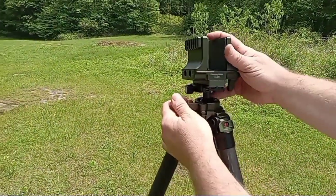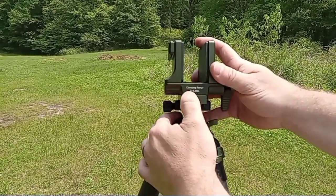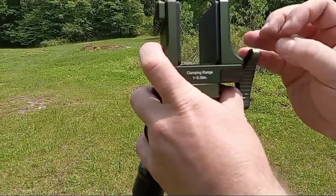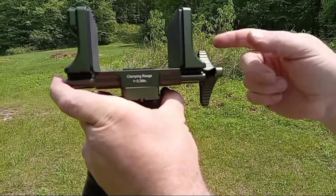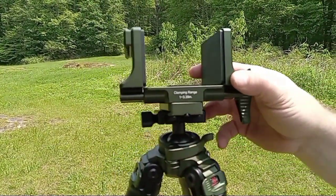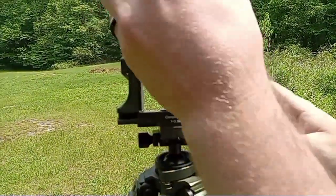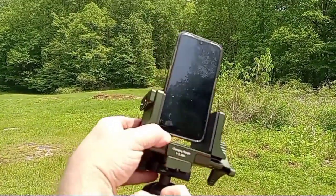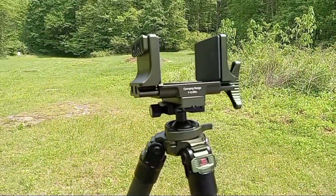I'll just show you the clamp distance on this real quick — it's clearly marked. It adjusts out from one inch to almost four inches, so about three to three and a half inches. You can get pretty much anything in there. We've actually used this tripod behind the scenes with our cell phones. It works when you're in a pinch — you can make things work any way you want to.